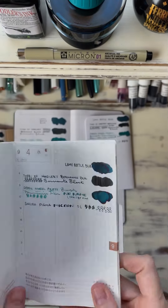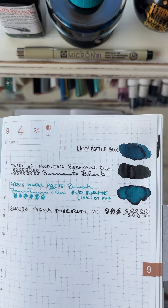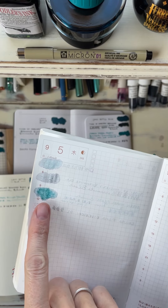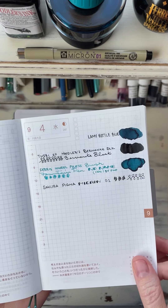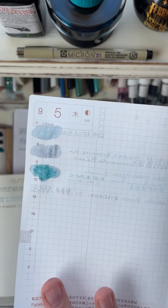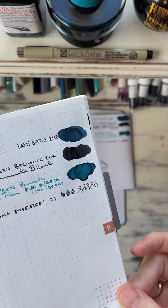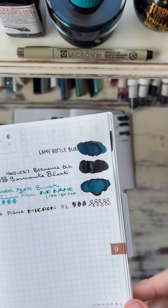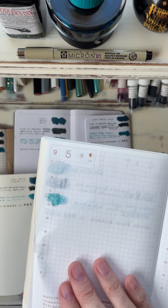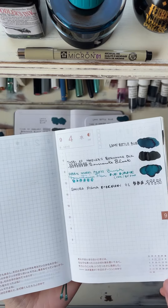Obviously we have the Hobonichi — this is an old notebook that I grabbed just for tester pages now. If anyone knows Tomoe River Paper, you know this is one of the most fountain pen friendly papers there is. But the show-through on here is quite a bit. Not with just writing with the pen, but when I pulled the ink, the show-through was a lot. The sheen is really high on this paper, which is why a lot of people love it for fountain pen ink. Because if you have the time to let it dry, it is beautiful on the paper. But for quick writing I definitely can't do it — the ghosting is minimal with the pen, but it just struggled with the pulling.